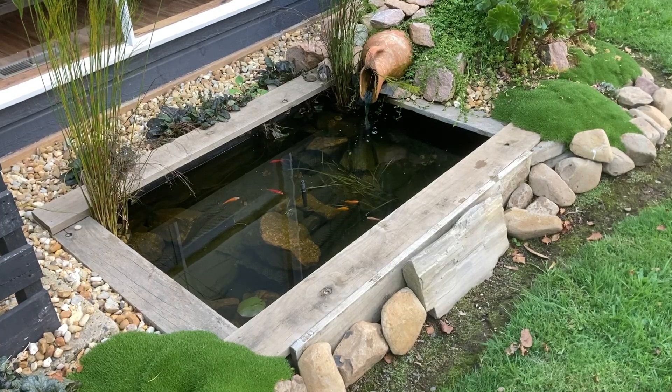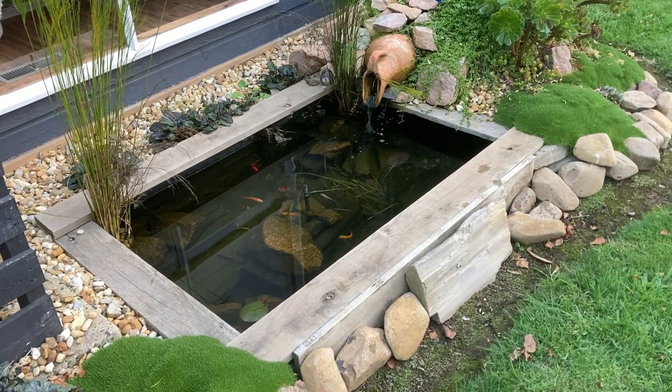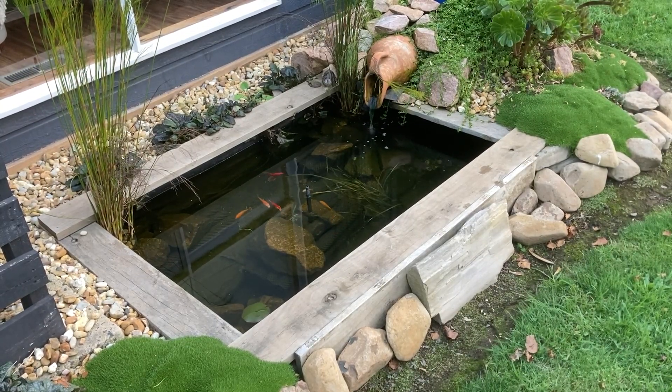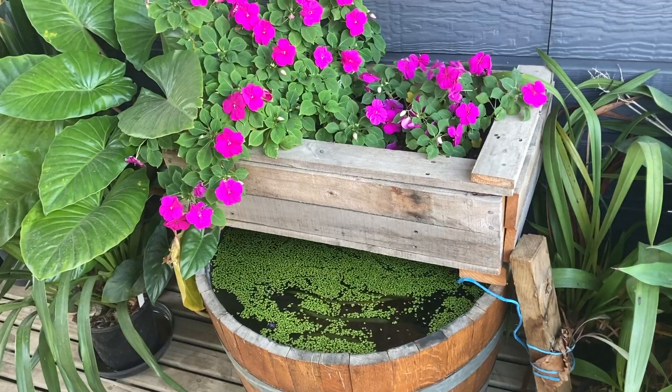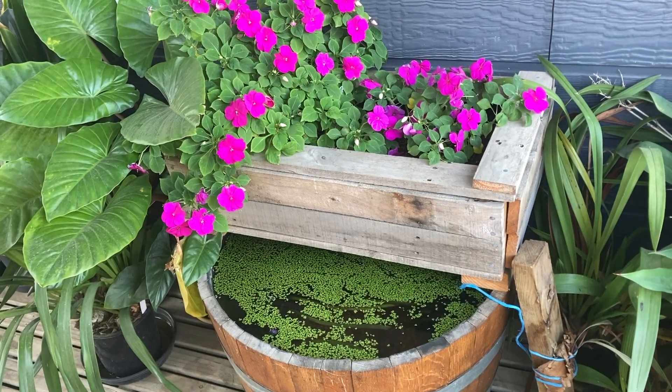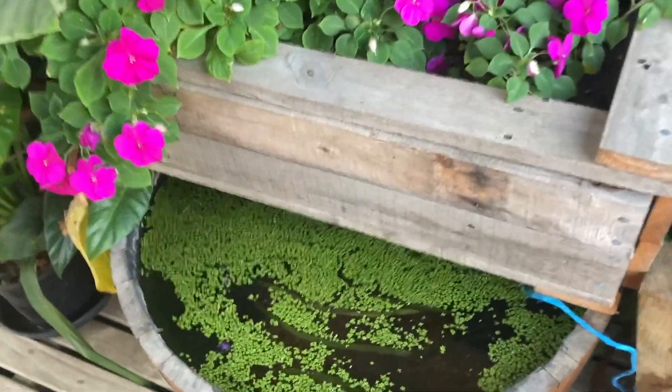It's important to mention that a bog filter should be at least 10% of the pond's volume. This pond is 1000 litres, so I have a bog filter that is 100 litres. If you want to have big fish or you want to keep lots of fish in a small pond, then you'll need to supersize the bog in relation to the pond.